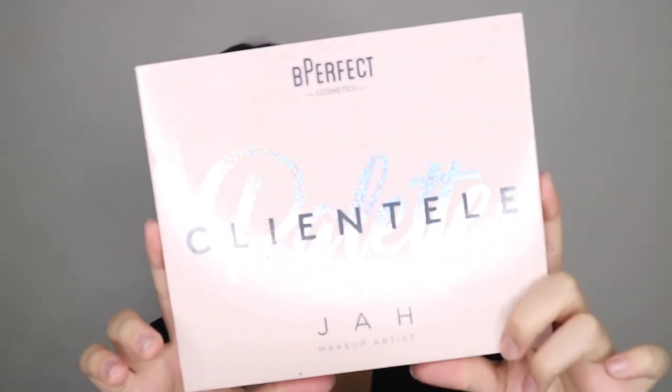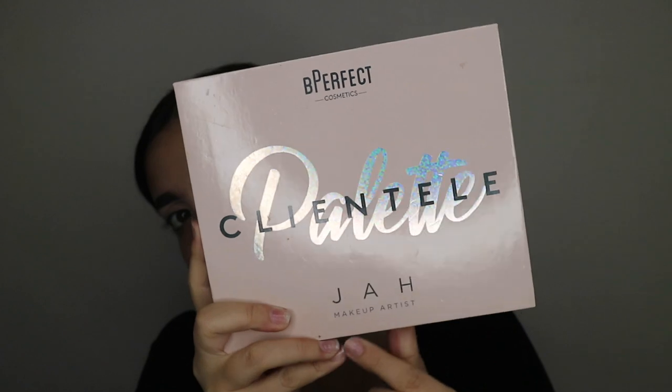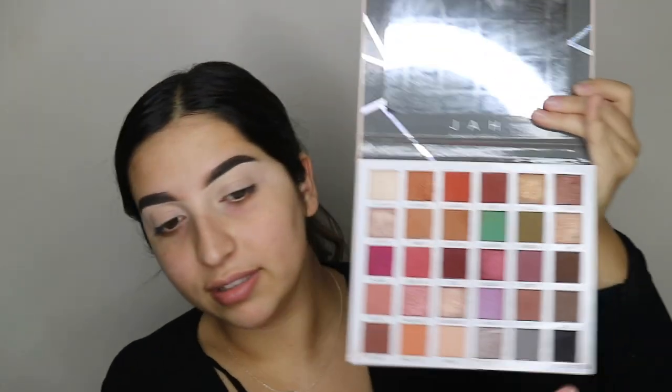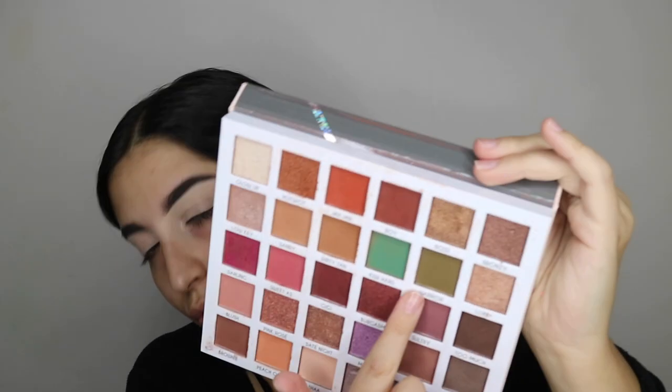I haven't used Tarte Shape Tape in ages, but it's dried down. So for today's palette, I'm going to be using the Be Perfect palette — it's called the Clientele Palette, and it's in collaboration with Makeup By Joll. The main shades I'm going to be focusing on are this khaki shade, the green to blend it out, and some browns and blacks probably. I'm going to go straight in with Warrior, which is the khaki shade. Then I'm going to mix a bit of Kiwi Heart, which is the green shade in the palette.